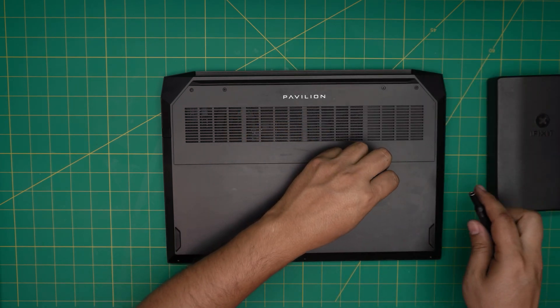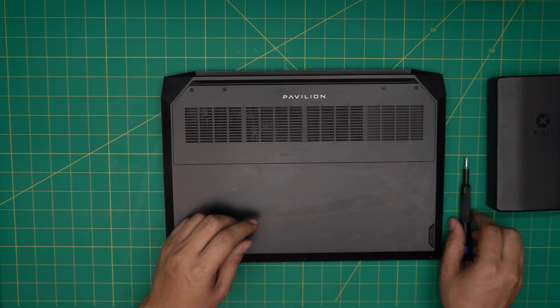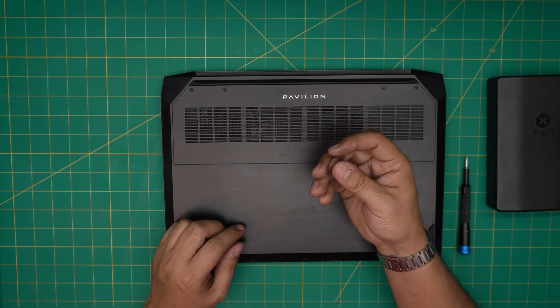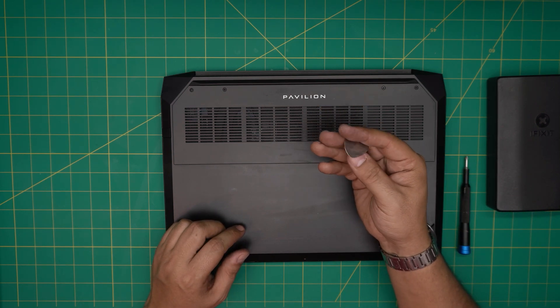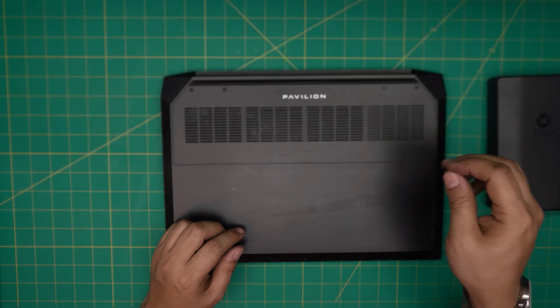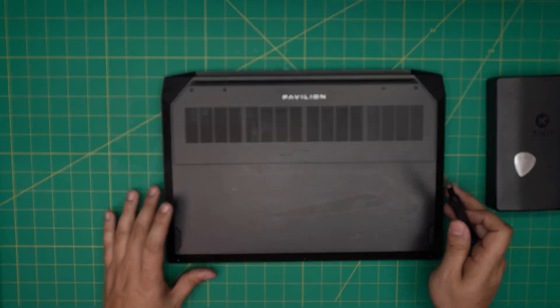If you get the iFixit pro set, it will include opening tools, tweezers, and a few other things. If not, the basic set works fine. For the opening tool I'm going to be using a guitar pick — metallic guitar picks are really suitable for opening cases and covers.